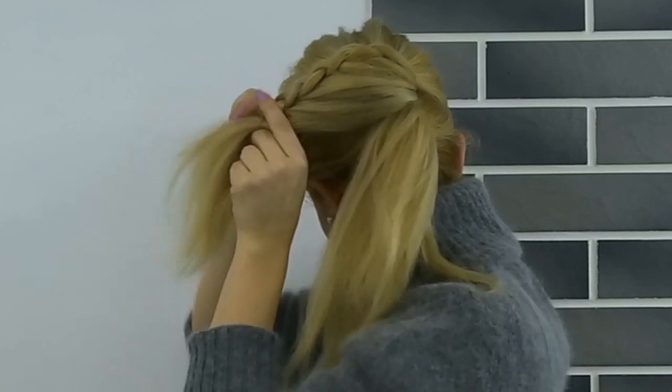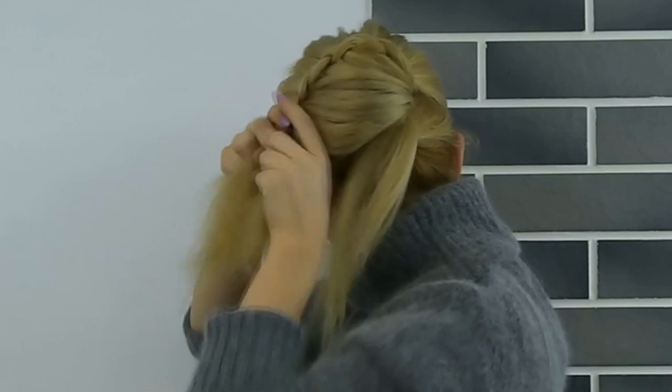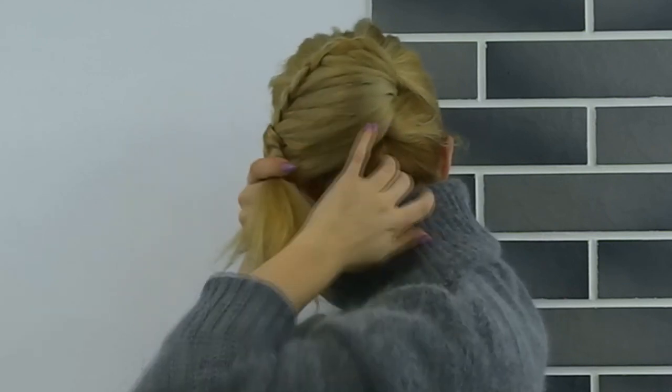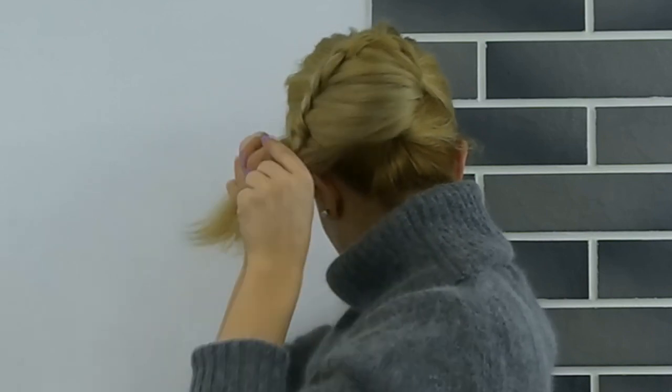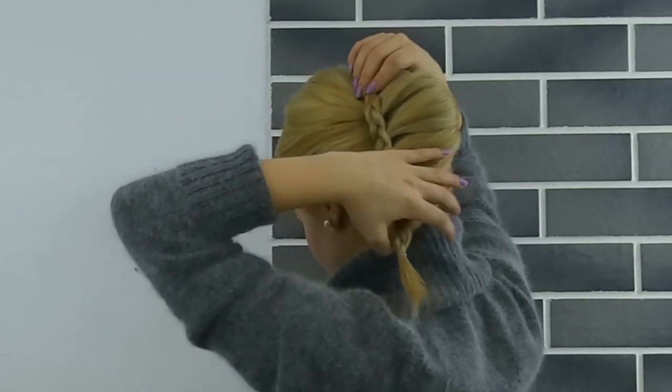Continue until you have no more hair to add from the ponytail, finishing with a simple three-strand braid. Tie the ends using a clear elastic to prevent it from unraveling.